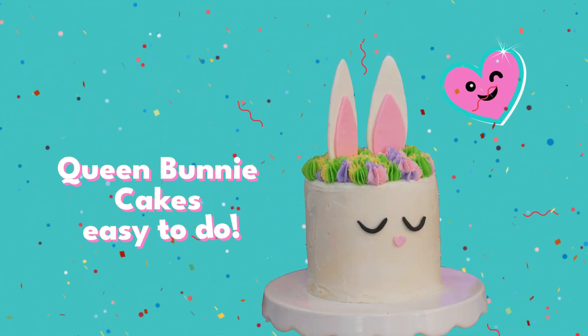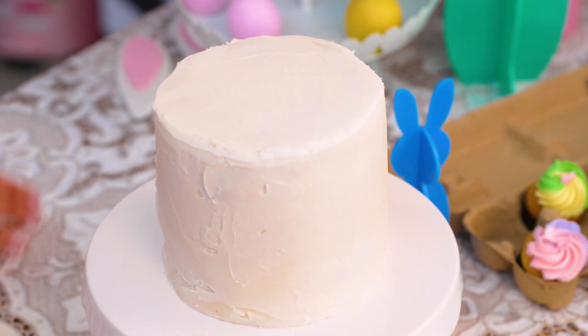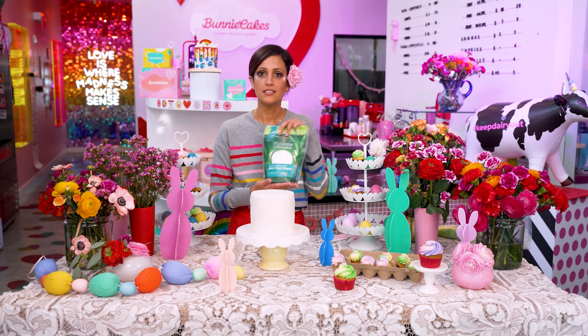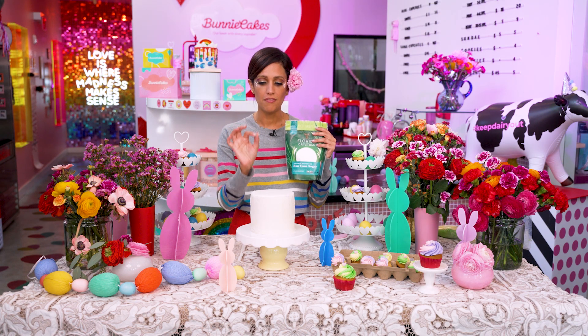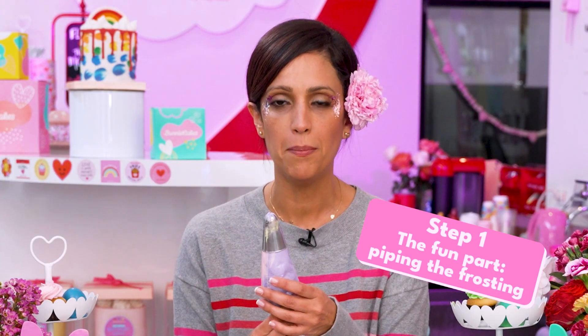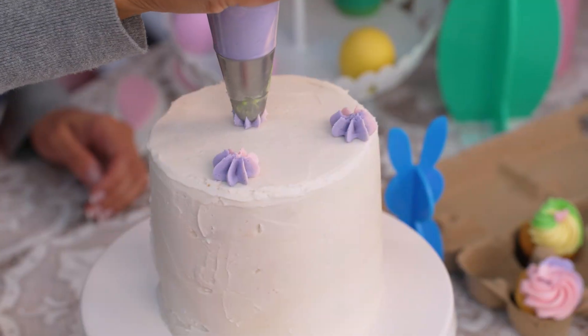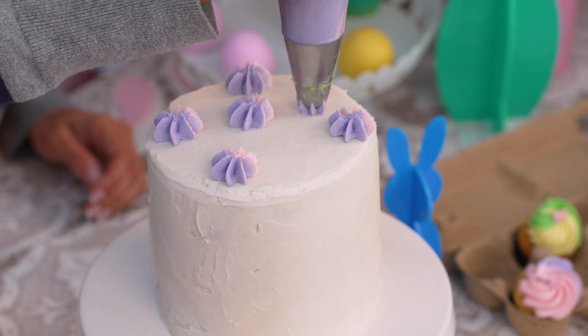A cute Easter table meets a cute Easter cake. We have a plain frosted cake with vegan buttercream that we make with Florida Crystals. This is the powdered sugar we use, which is perfect to make and finish your buttercream. To make the bunny, we're going to use one piping bag with two different colors of frosting or buttercream. Just squeeze and release — just small dots all over the top of the cake.